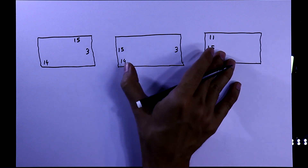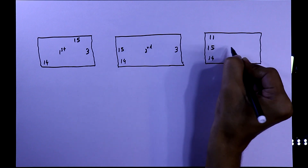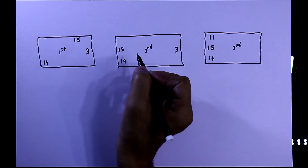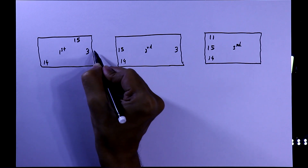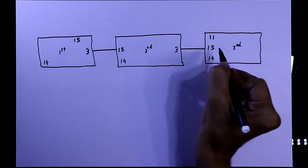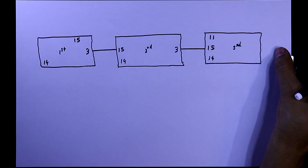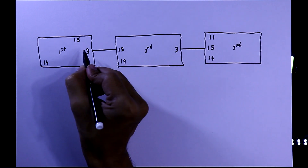As we are going to cascade these three ICs — this is the first one, second, and third — and if you want to add more, then you can. The cascading cycle is: connect pin number 3 of the first IC to pin number 15 of the second IC, then pin number 3 of the second IC to pin number 15 of the third IC. If there is one more IC, connect pin 3 of that IC to pin number 15 of the next IC, and so on in this direction.